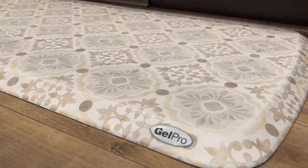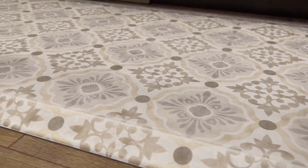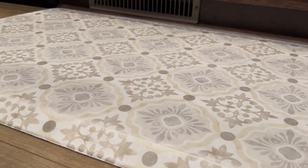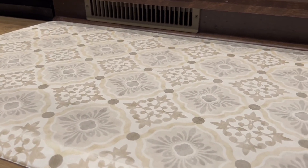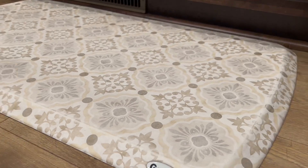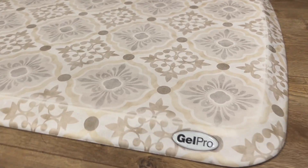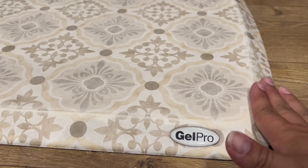Here is the Gel Pro floor mat. The one you're looking at here is the 20 by 36 size, and that fits really nicely in front of a kitchen sink, but you can get this in other sizes, styles, and colors. There are so many different elegant designs to choose from that really fit into any decor of your home. They have really nice beveled edges that won't curl or wear over time.